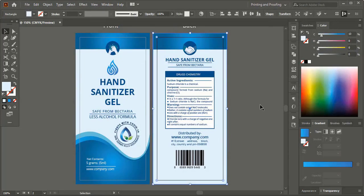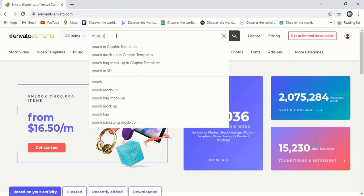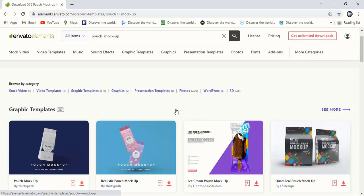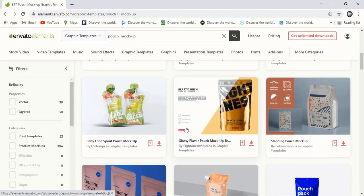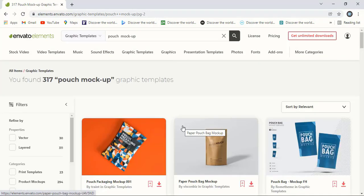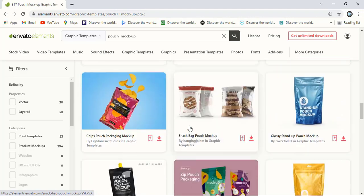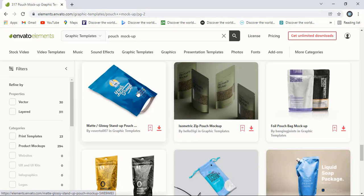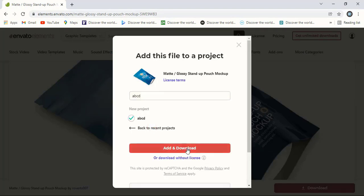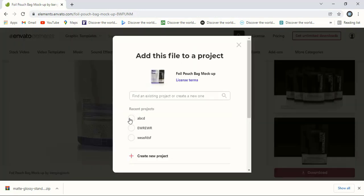After exporting our design, we need to download a mockup file. Here in Envato Elements we'll search for pouch mockup and find a nice mockup to make a realistic presentation of our design. All kinds of premium mockups are available on the Envato Elements website to download with license. Let's download one, create the license, add and download. Let's download one more mockup — create the license and download.